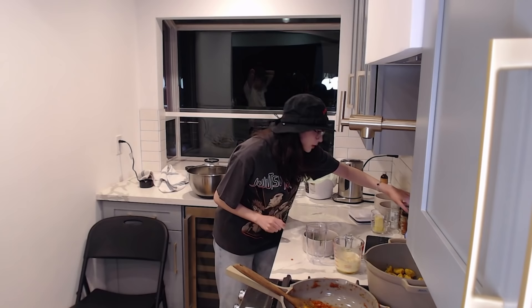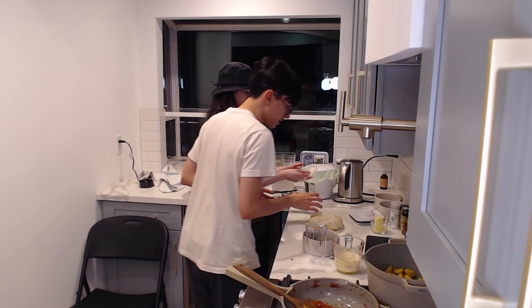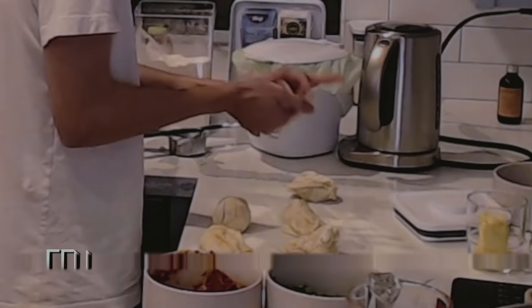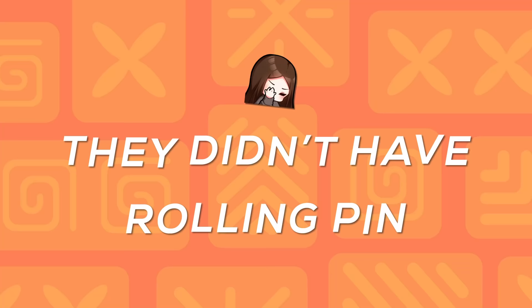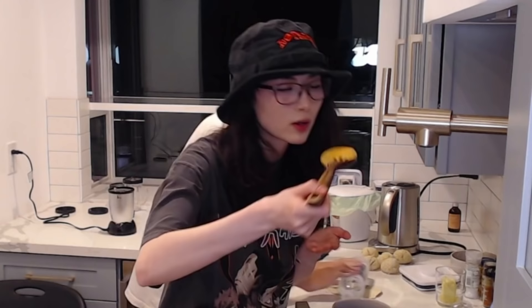Okay, so we're going to start getting the naan ready. Split it into 10 equal pieces — you have to flour it so it doesn't stick — roll into balls and roll each one with a pin into a large oval. It's working! I can't believe I'm using smart water.